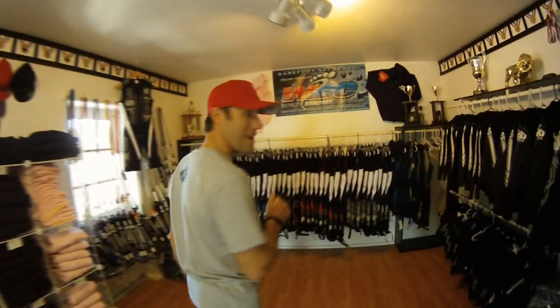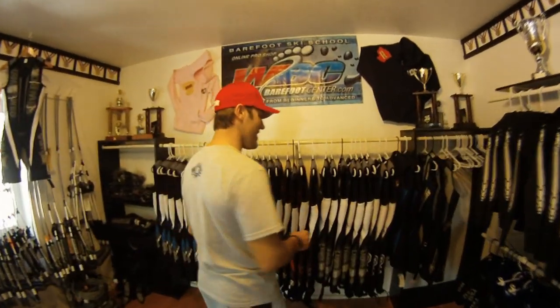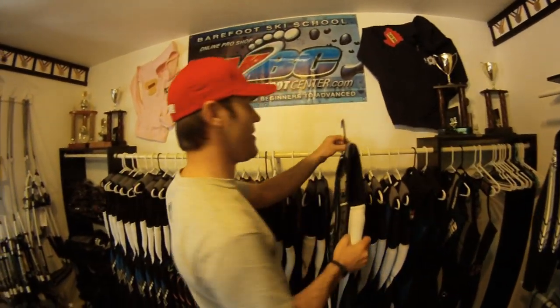I'm going to go through all the equipment you need for barefoot water skiing. First thing you're going to need is a barefoot water ski wetsuit. This is a must — you do not want anything else but one of these.